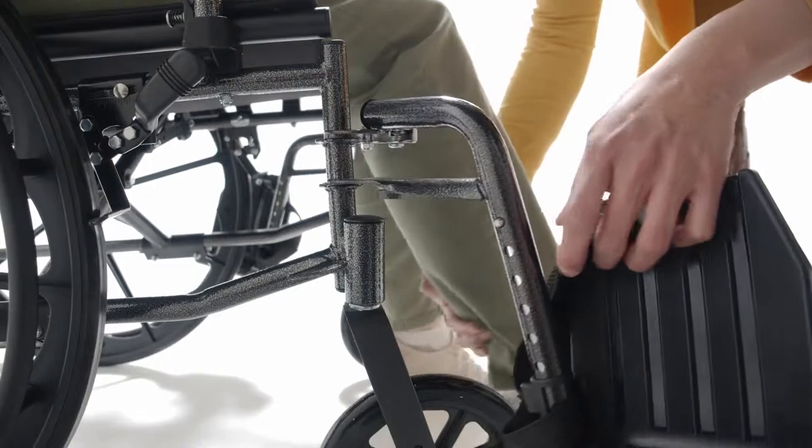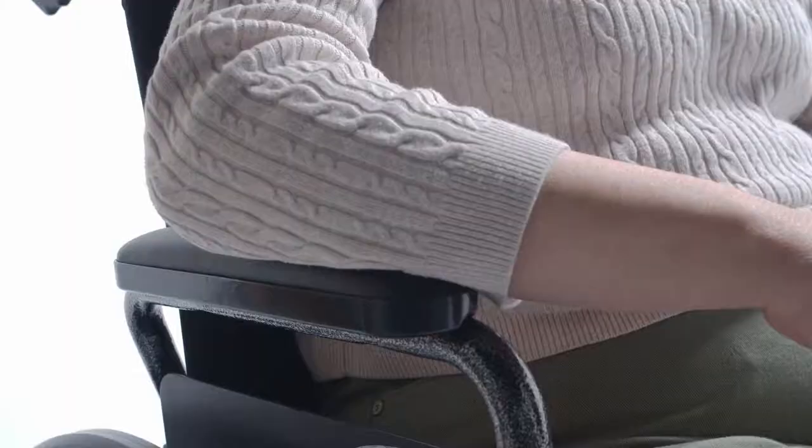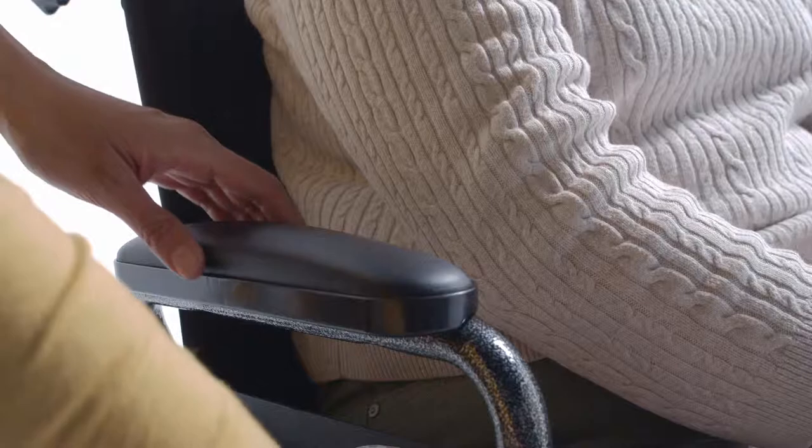The L4 comes in black nylon upholstery with tool-free adjustable front rigging and black composite footplates. Heel loops are standard on swing-away footrests.